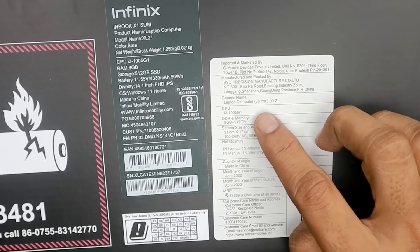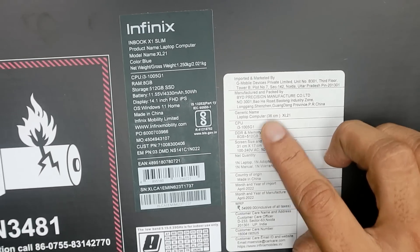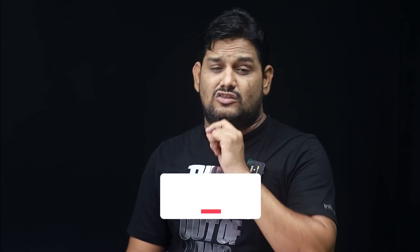It has an i3 10th generation processor and comes in an 8GB plus 512GB variant. The launch price is $299.99.